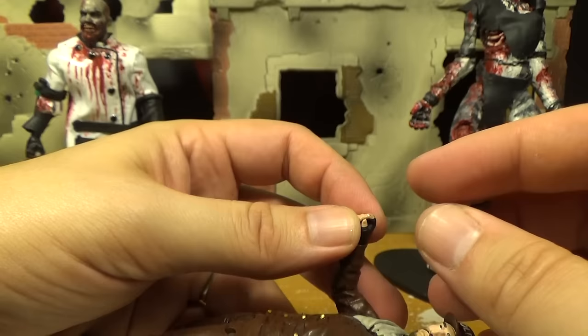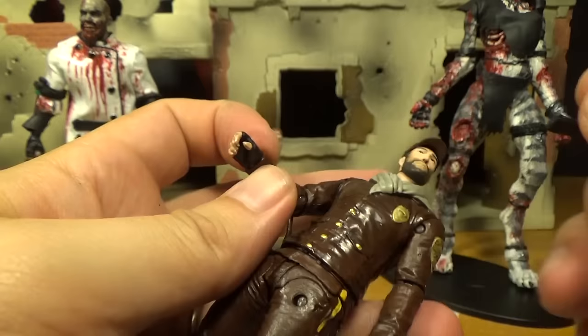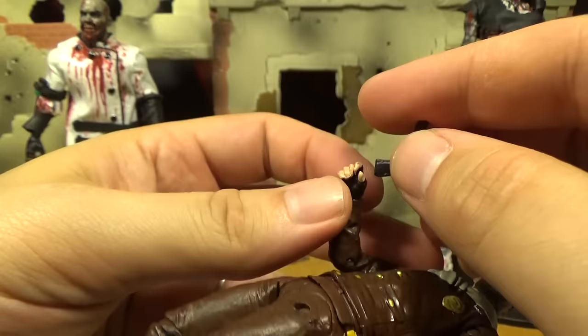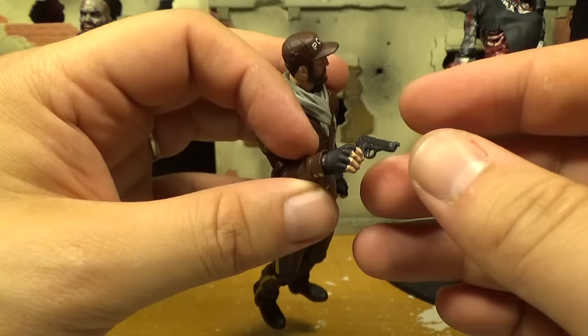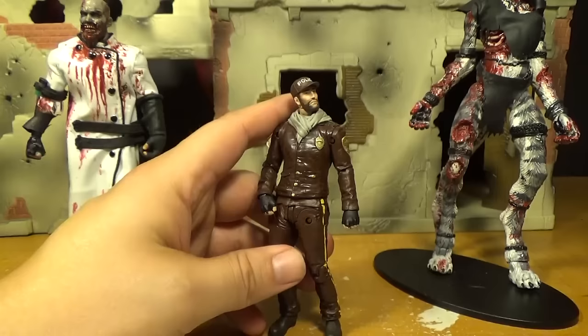His hands are kind of weird too. They've made figures where the weapons fit fine, but then it's like they fired the guy who did that and hired someone who doesn't know how to make the hands work. The hands are flexible so you can get the weapon on there, but it just doesn't fit like the older figures. Same with the shotgun — you can get it in his hand but it doesn't hold right.